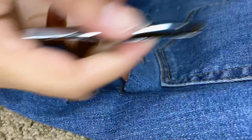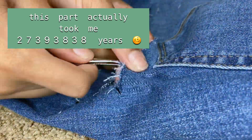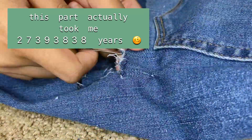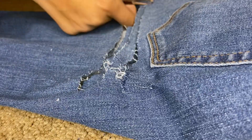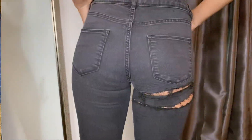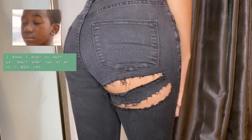Now all we have left to do is distress the jeans and tear them up a little bit. With this one it took me a little while just because there was so much to tear up, but it actually ended up turning out pretty nice. These are the finished looks — I hope you guys enjoyed this video and I hope you will like, comment, and subscribe.